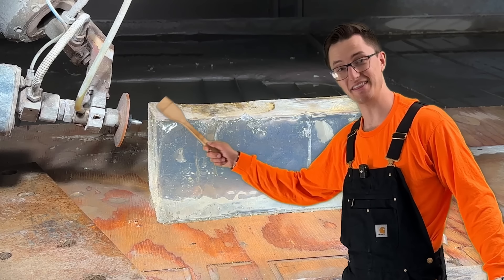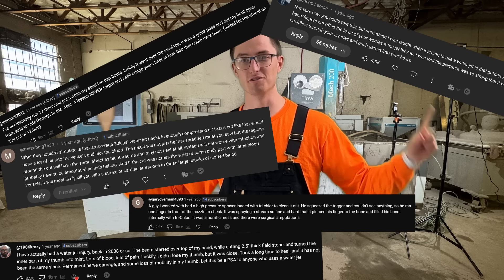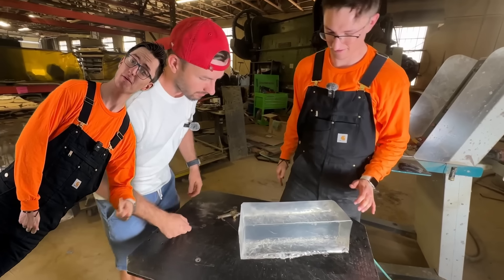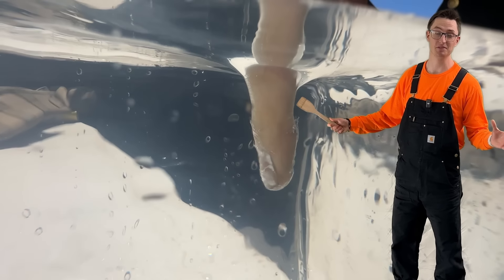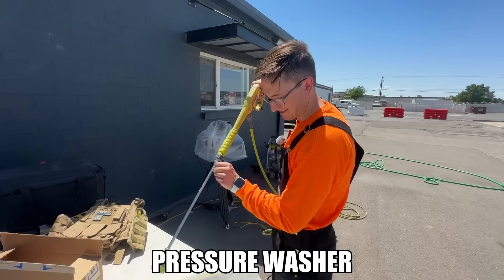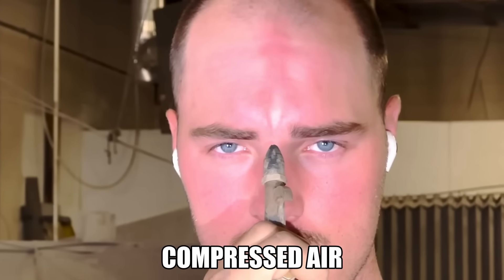What would happen if you were hit by a 60,000 PSI stream of water? And would a bulletproof vest help? You guys commented tons of horror stories on our last test, so today we want to verify them using ballistics gel, and then analyze the unpleasant results using super slo-mo. We also wanted to test some more common household power tools to see how dangerous those are.